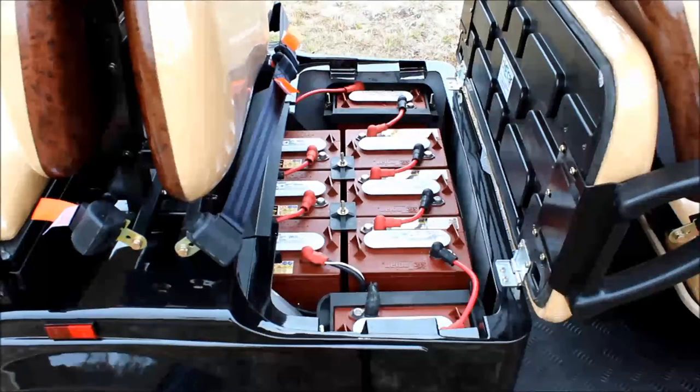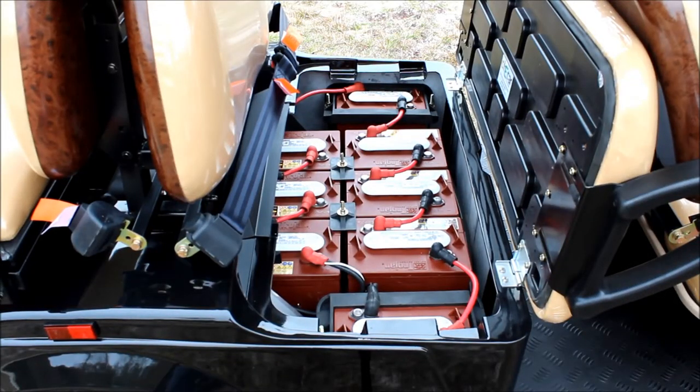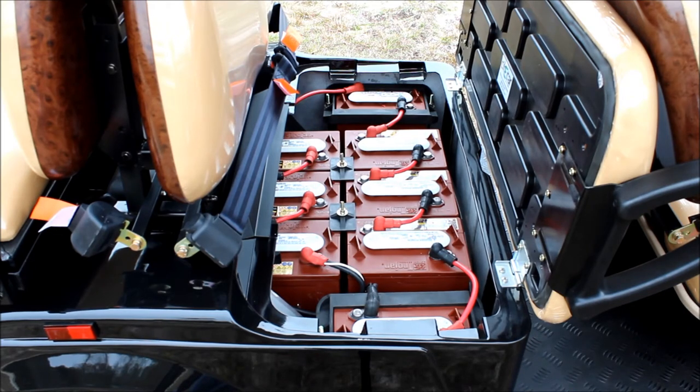Underneath this third row of seats you're going to see all of the batteries. Each one of those batteries has a white top on it, which is what gives you access to the fluid levels inside of the battery. Once a month you just take this top off and fill it with distilled water to make sure that your batteries stay fully charged and maintained properly.